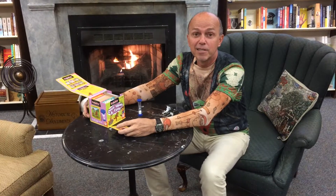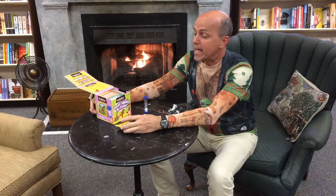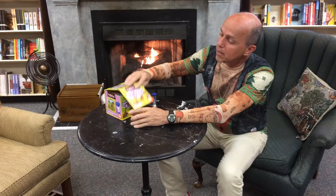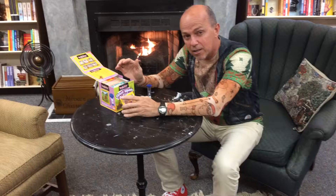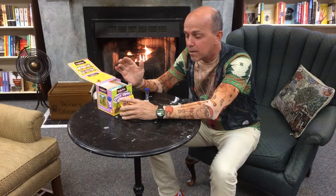Hi, I'm Danny Gibbons here with Little Dickens at our toy corner, and today we're going to review in under one minute a game called Brain Box, and it's called Once Upon a Time. This is for ages three to about eight or nine, maybe even ten or eleven.